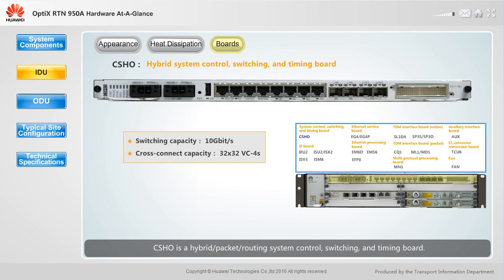CSHO is a hybrid packet routing system control, switching and timing board. It provides system control, TDM cross connection, packet switching, clock processing and power functions. The SLF2 CSHO board supports L3 VPN.